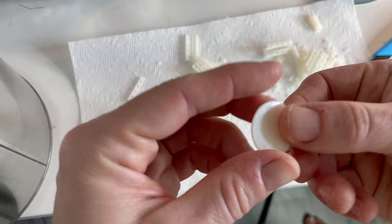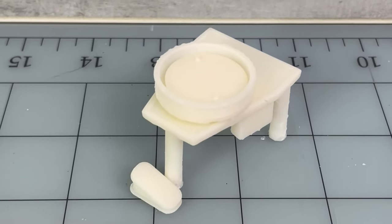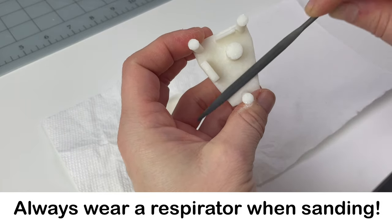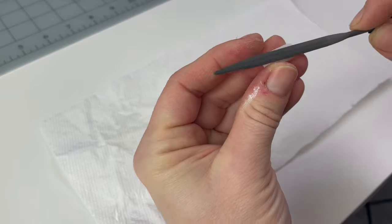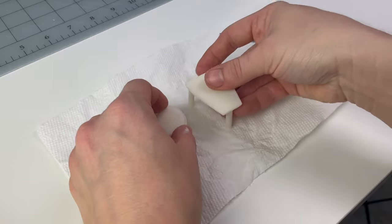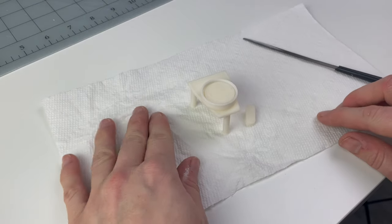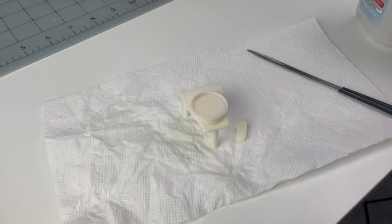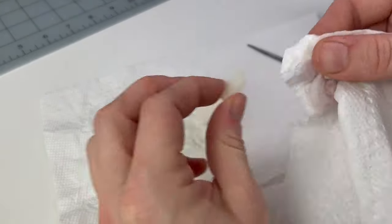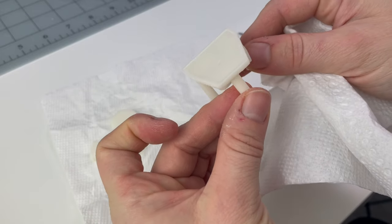I noticed that some of them didn't fit together real well, but look at that detail — it gets the lines in there. So here we have a little rough print, and I use my little sander tools to sand it down. You definitely want to wear a respirator for this part because you don't want to breathe in those little particles — that can be dangerous. Then I gave it a wipe down with some IPA — isopropyl alcohol — and now it's ready to paint.